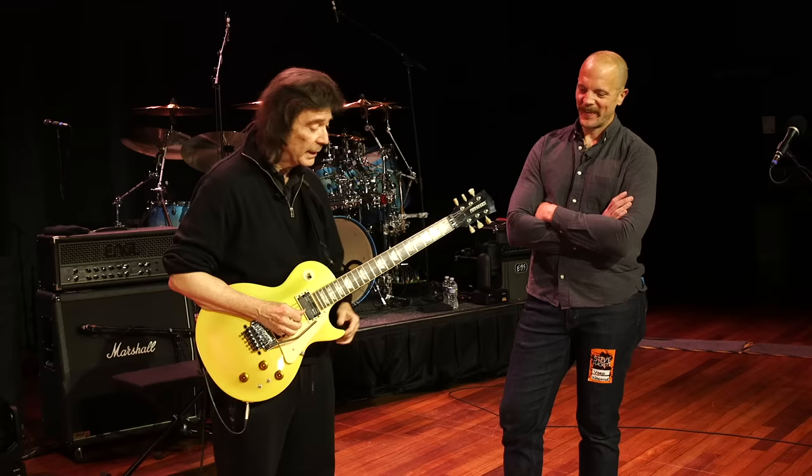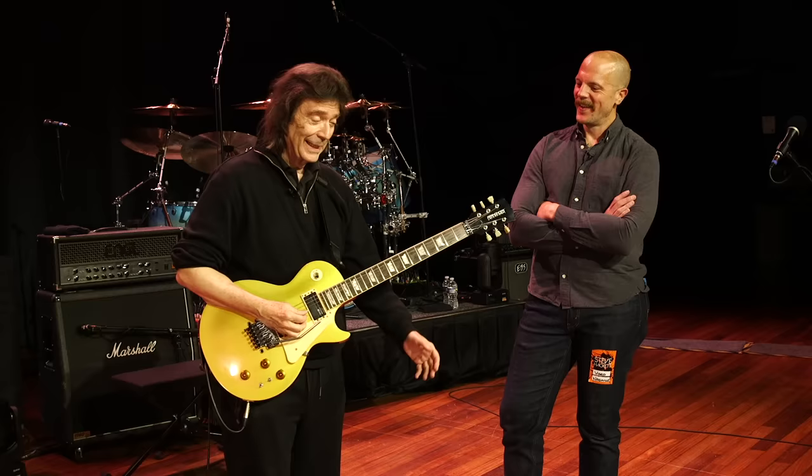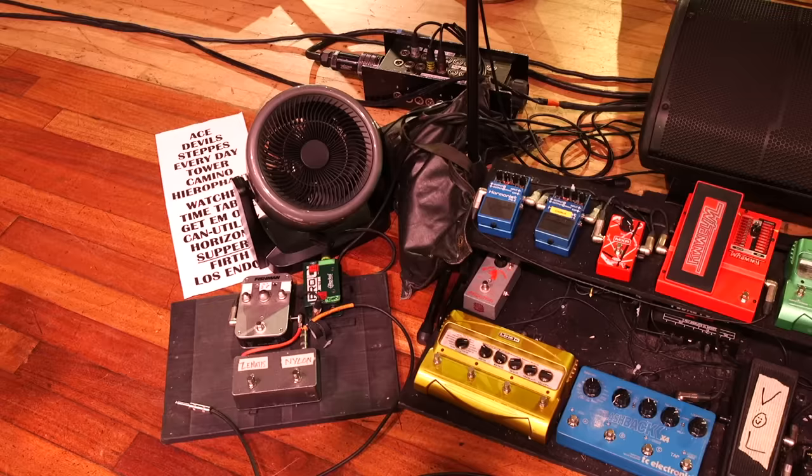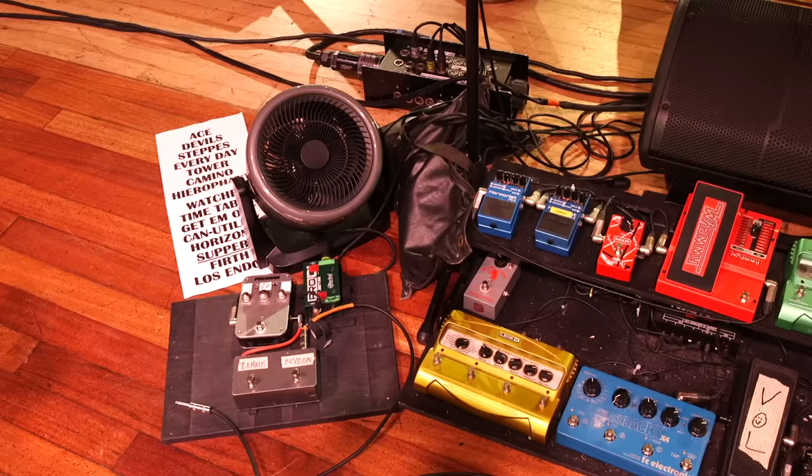So that's a tour around my pedal board — that's really it. I started off with a pedal board that was a fraction of this size when I used to sit down and play with Genesis, and I was able to reach them all with my feet. Now of course I couldn't do this sitting down.